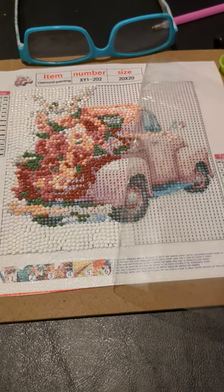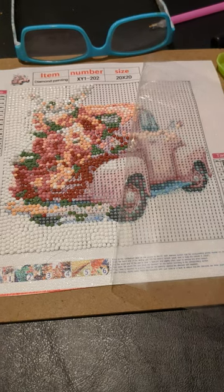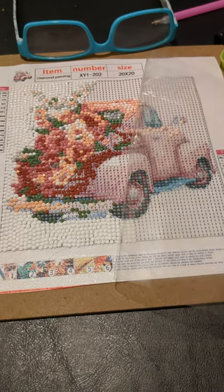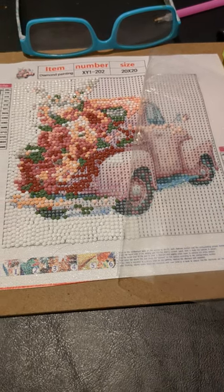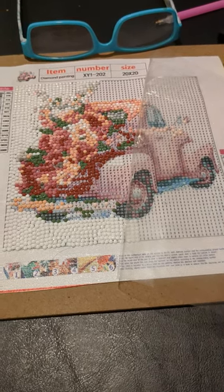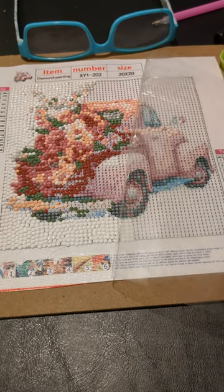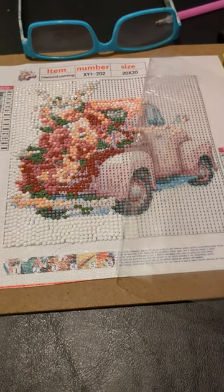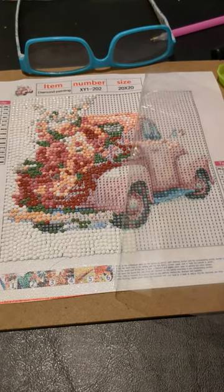I don't have a lot of time to work on the diamond dotting. This one has been a real struggle — it's my first actual picture. I've had a hard time lining up the drills with the pattern, and some of the pattern is hard to read. This is one of the ones I had gotten initially off Timu. But I just wanted to give you an update and show you where I am so far.